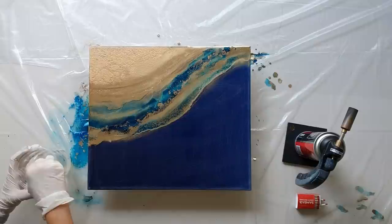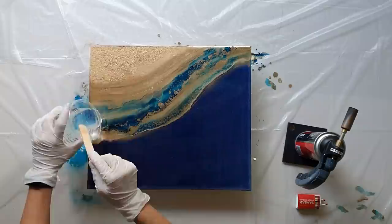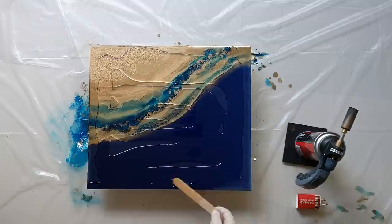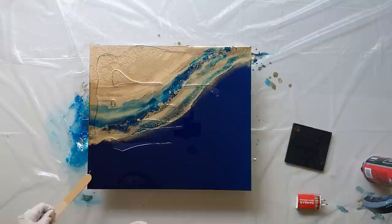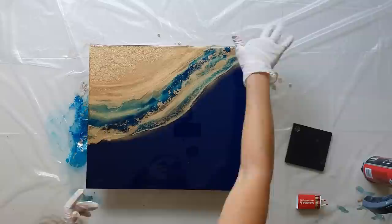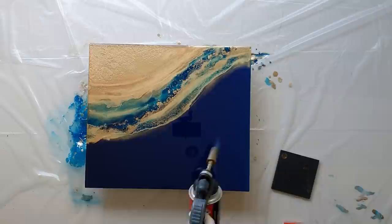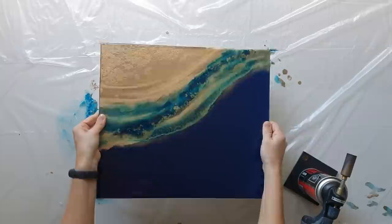I decided I was done, so I put down my final layer of clear resin and left it to cure overnight. With fresh eyes in the morning, I did not like it. I had to amend this — something had to change.